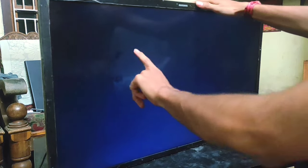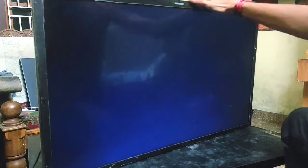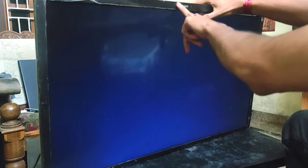Hello friends, welcome to my YouTube channel. In this video I will show you how to fix the blank screen on this LED TV. This is a Samsung 32 inch LED TV, you can see here it's Samsung.